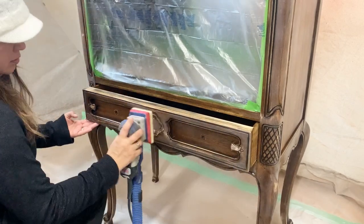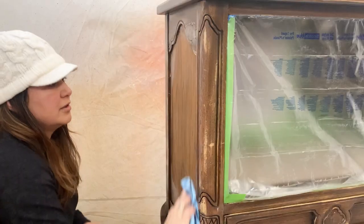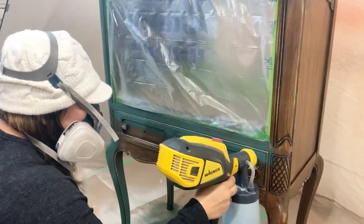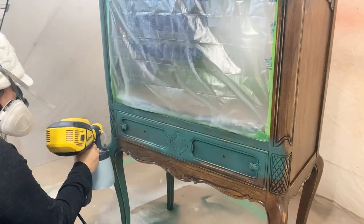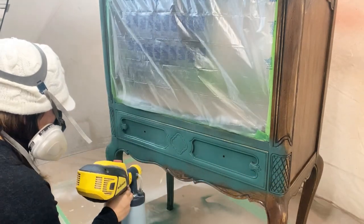Then I'm going to do one last wipe down before I can start applying my paint. For my base color, I loaded my Detail Finish Nozzle Flexio 3500 with a beautiful color called Yosemite from Lily Moon Paint. I ended up applying a total of three coats for full coverage.